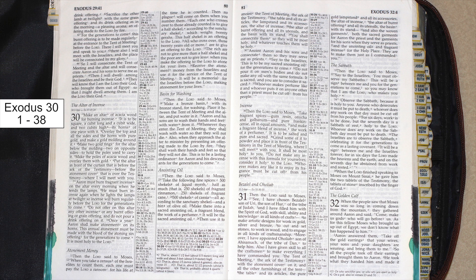Also, when they approach the altar to minister by presenting an offering made to the Lord by fire, they shall wash their hands and feet, so that they will not die.